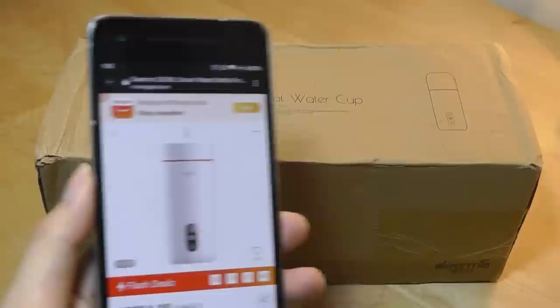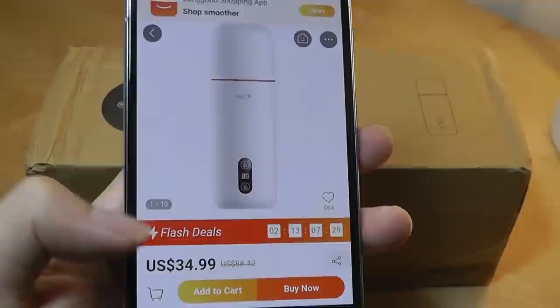This company, Derma, is another subsidiary of Xiaomi, so technically this is another Xiaomi ecosystem product. It's also very affordable, selling for as low as 35 bucks, which is really a bargain.